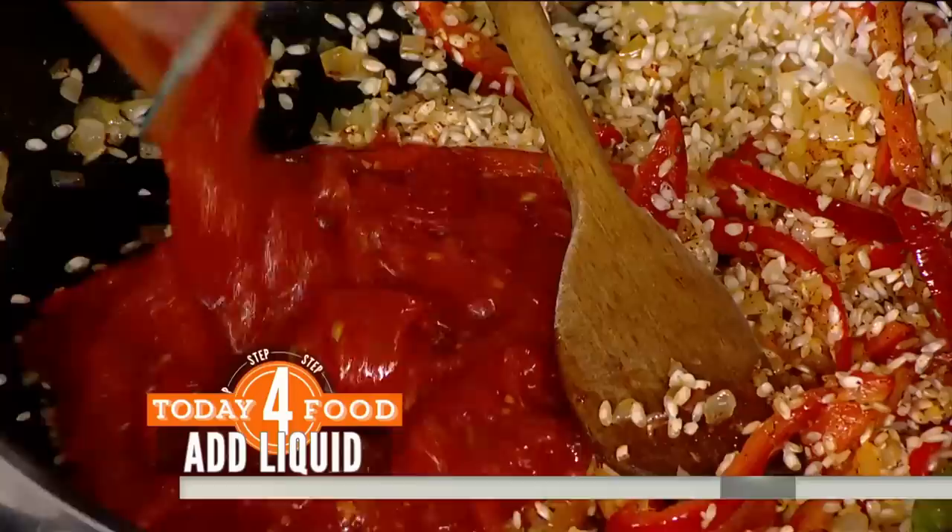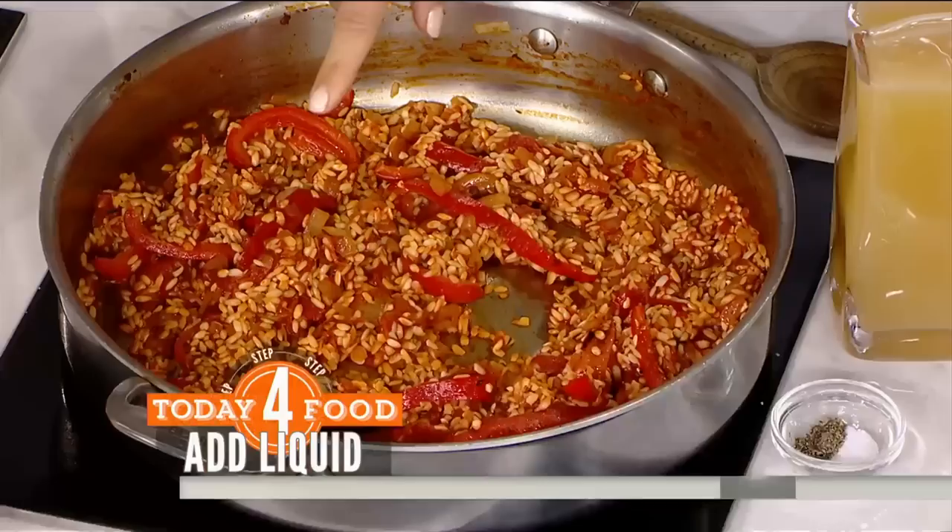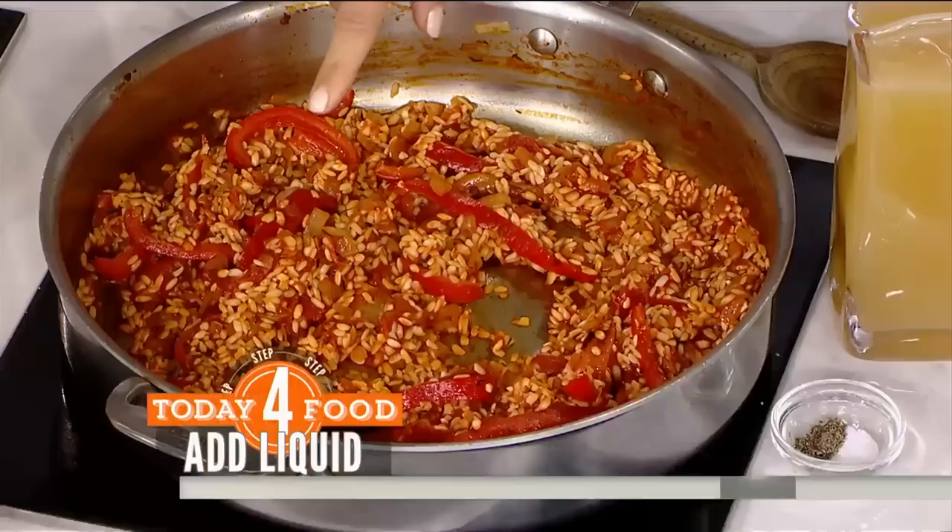Then you add some canned tomatoes. How long does the rice have to cook? The rice is going to cook for 20 minutes. That's our chicken — we brown the chicken too. The chicken you browned in the chorizo fat for about five minutes. So she's putting the sausage and the chicken in there.